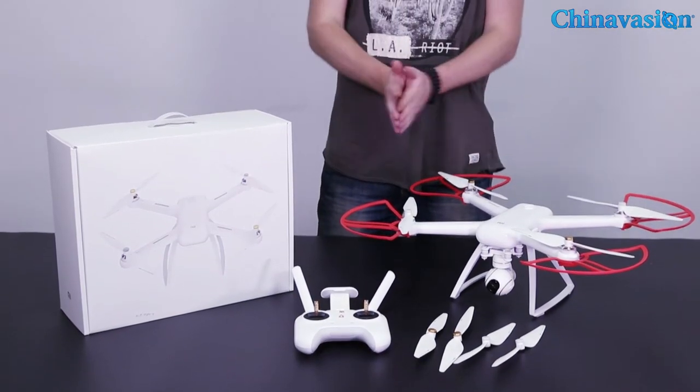If you're interested in the Xiaomi Mi 4K video drone, I would advise you to head out to our website where you can find out all about the specifications and details about the product. For now, I would like to thank you for watching our video and see you next time — bye bye!